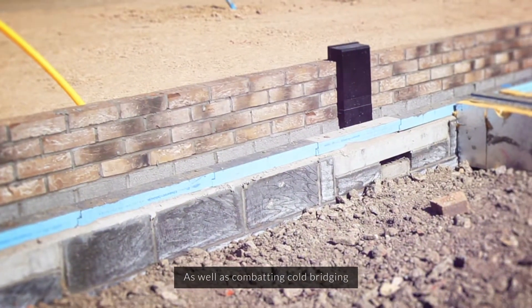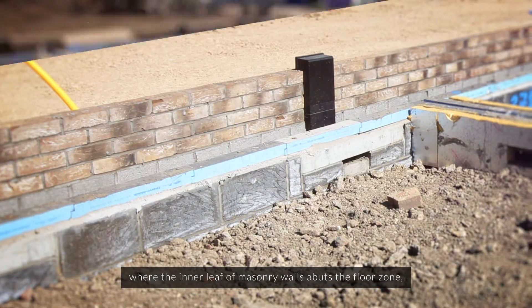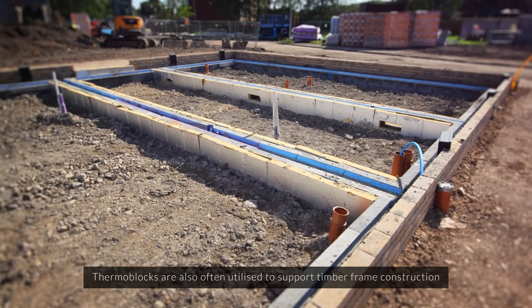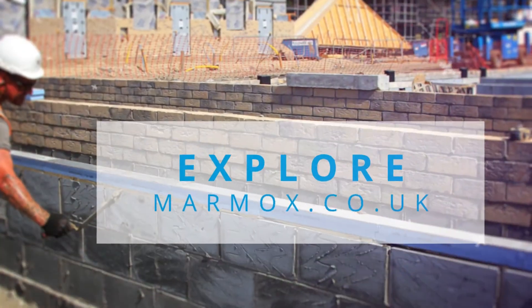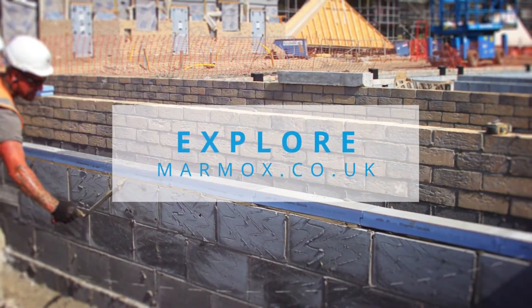As well as combating cold bridging where the inner leaf of masonry walls abuts the floor zone, thermoblocks are also often utilised to support timber frame construction or at vulnerable upper floor junctions, including beneath parapet walls. Head over to the Marmox website today for more information about thermoblocks.